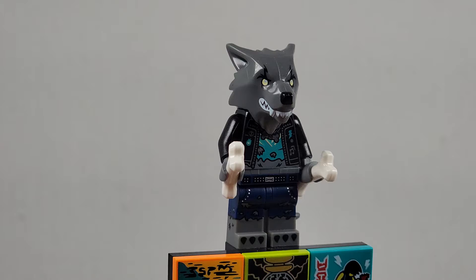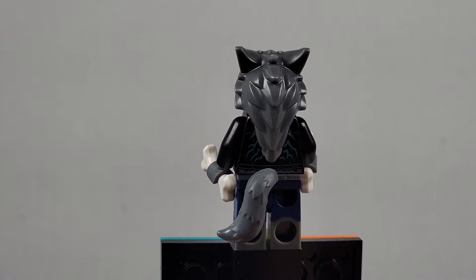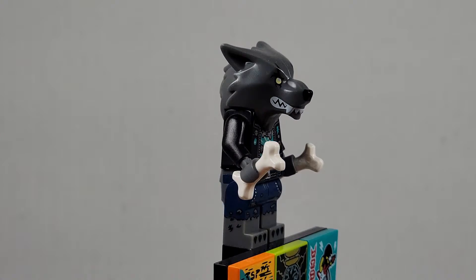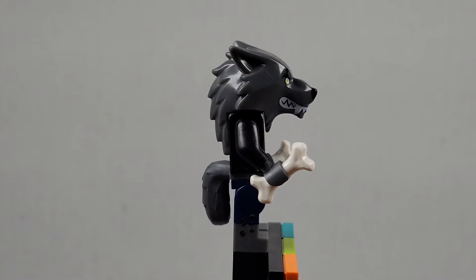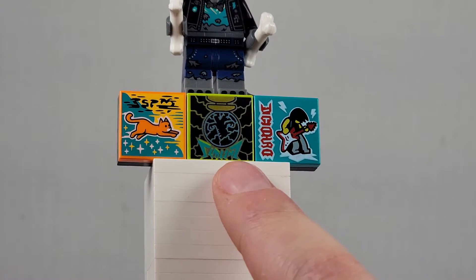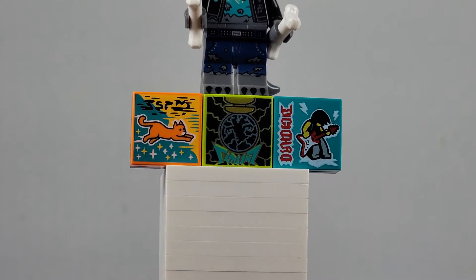Here we have the werewolf drummer — this is an amazing minifigure, I absolutely love it. It has the same tail as the fox. This is a very neat custom headpiece, and very cool bones for the drumsticks — oh my god, this is amazing. I love it. This has to be one of my favorite minifigures. The beat bit that comes exclusive with this guy is the one in the middle, and there's also another cool one there.